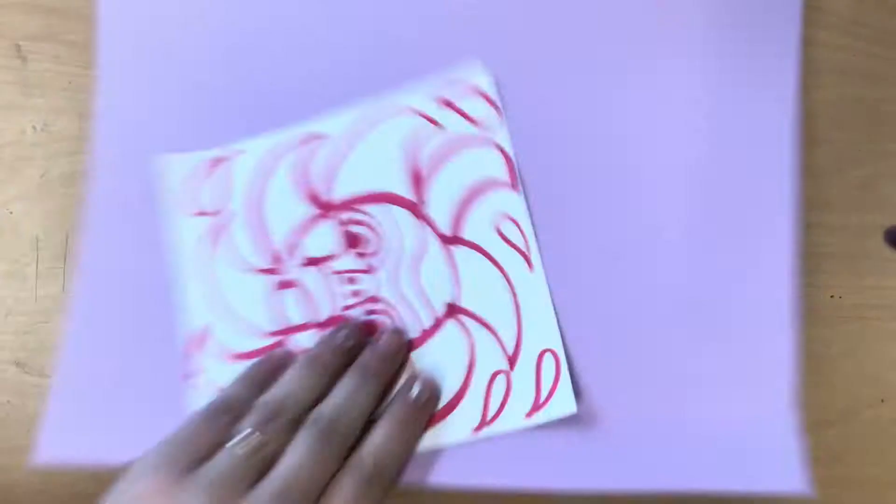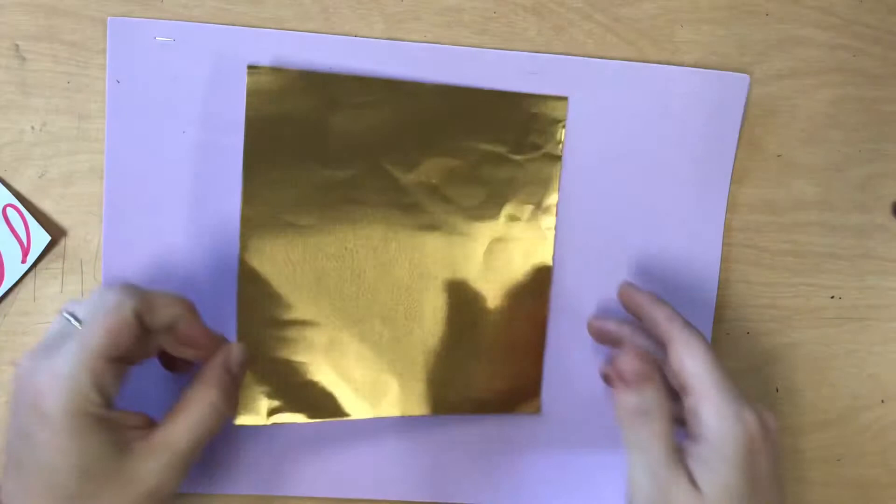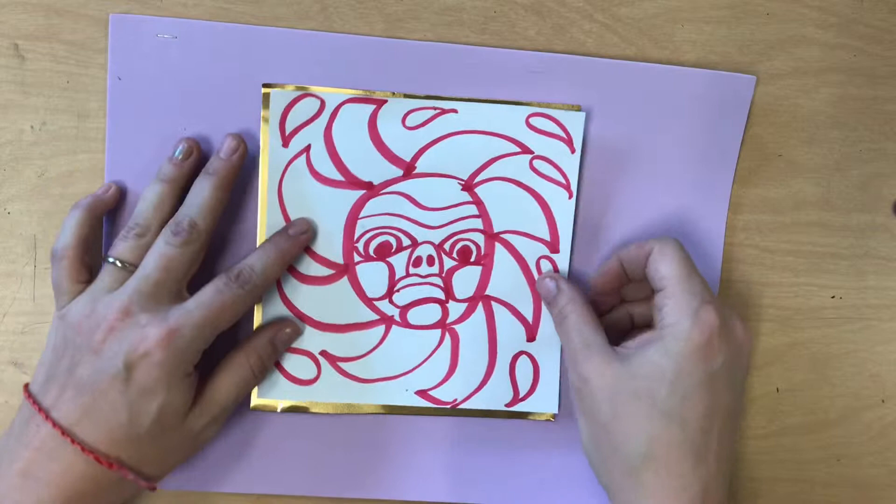This takes preparing your work surface, and right now I have some foam sheets. We might use a different material on a different day. We do not want to draw, mark, snip, or test the foam sheets in any way — we're going to want to use them later for other things. So you just lay it down to the bottom of your sandwich, then the foil, then your design. It goes: foam, foil, design.